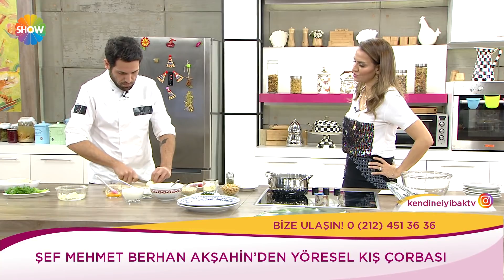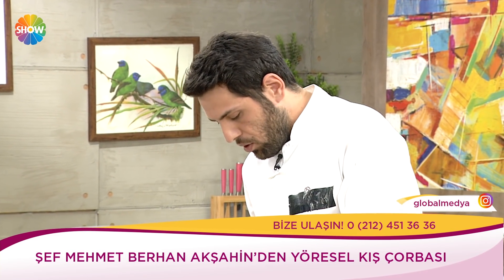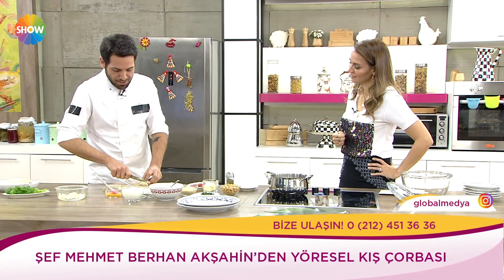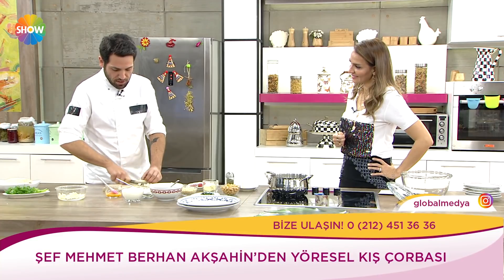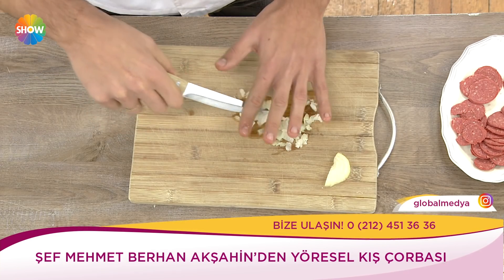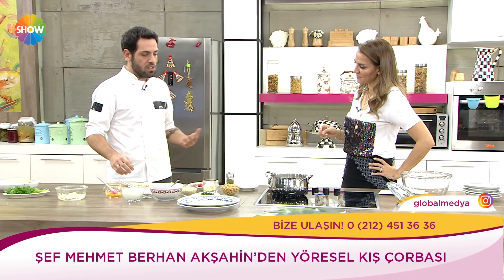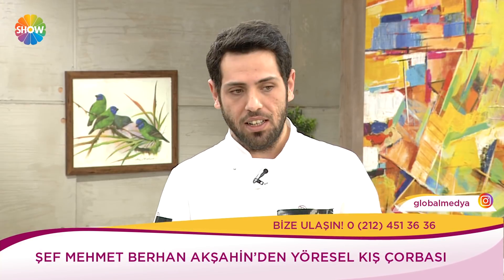Şeflik eğitimi kaç yıl süren bir eğitim? Üniversitelerde de var bu eğitimler. Sizin ilgi alanınız nasıl gelişti? Ben aslında mühendisim. Ama hiç yapmadım işimi. 18 yaşından beri mutfağa girme isteği vardı. Yaşçılık okuluna yazıldım. Mühendis oldunuz bu arada — altın bilezik. Ama bu bir tutku, insan yapmak istediği işi yapmalı, kaç yaşında olursa olsun. Şu anda sevdiğim işi yapıyorum, mutluyum.